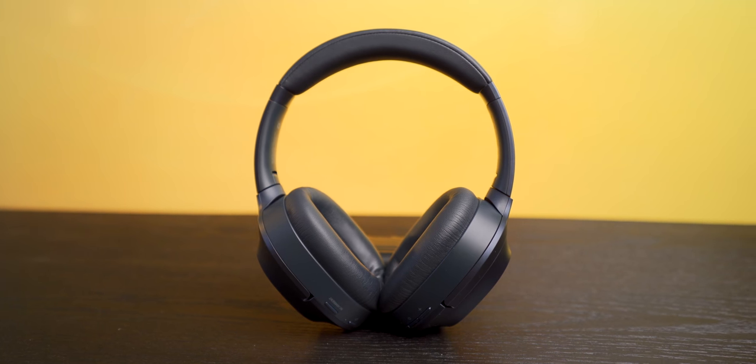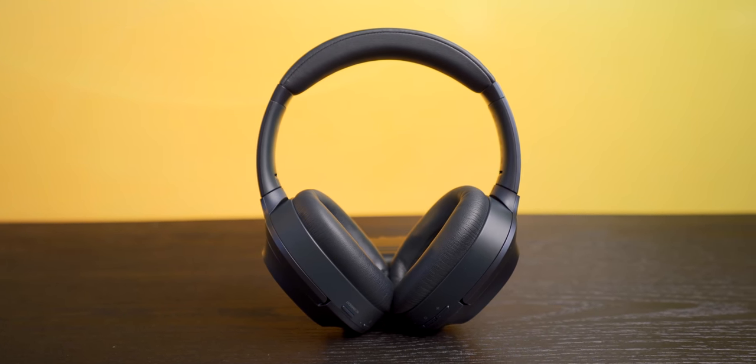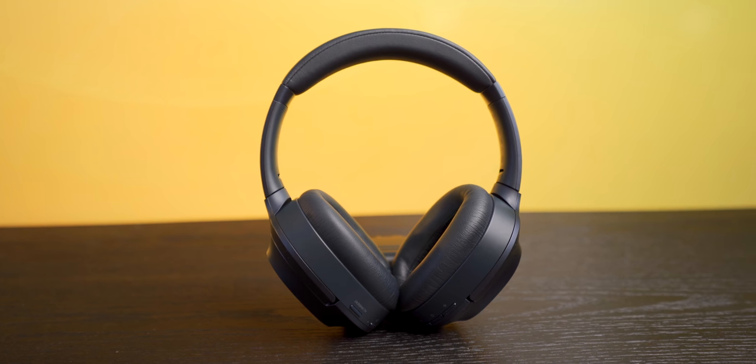Yes — to be honest I found these headphones produce a fairly significant amount of white noise when the active noise cancellation is on, more than the Surface Headphones 2 or Sony XM3s, which is pretty unfortunate.